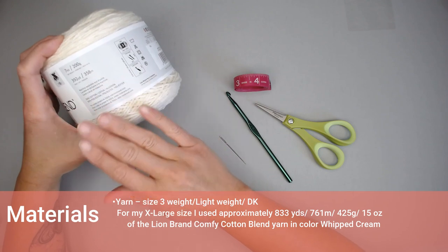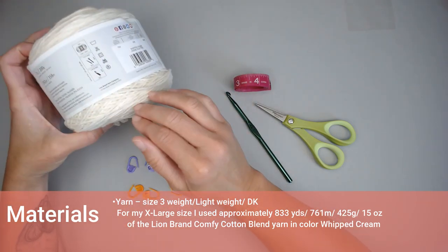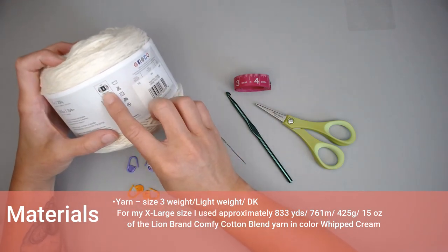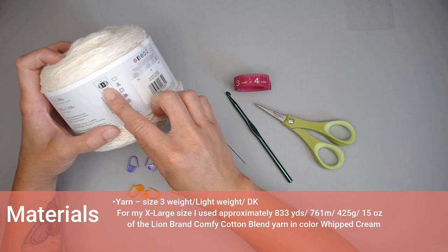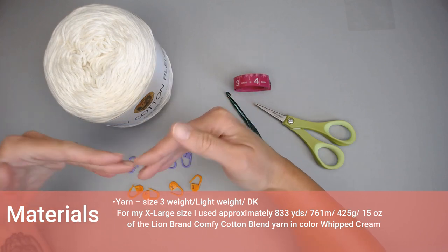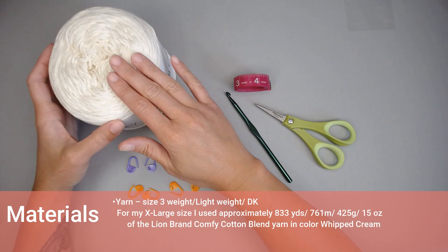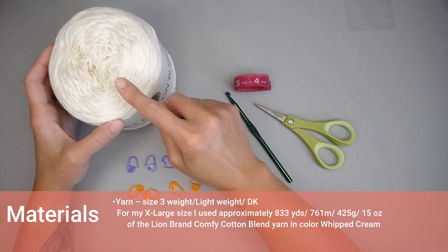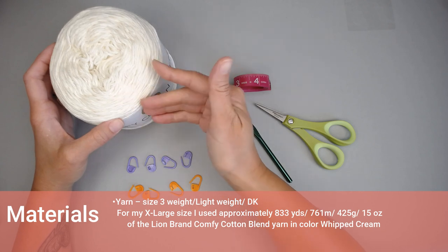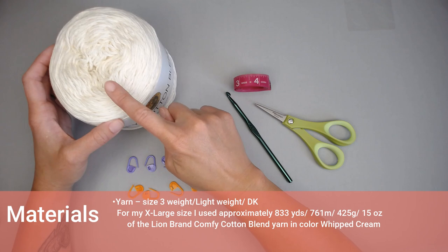If you would like to use a different yarn, different brand, or different color, go for it — but I highly recommend that you stick with the same size yarn so your dimensions will match mine. I made an extra large size Tiffany top, so I used approximately 833 yards (761 meters) or 425 grams (approximately 15 ounces) of this particular yarn.